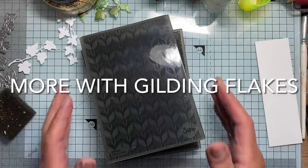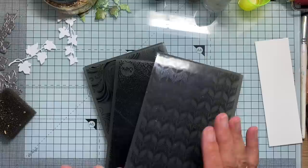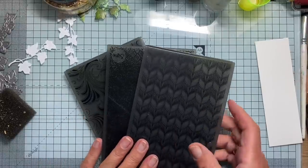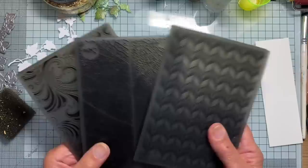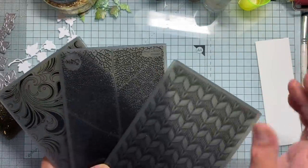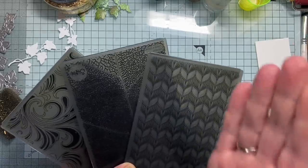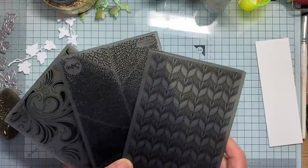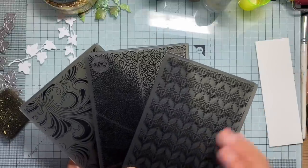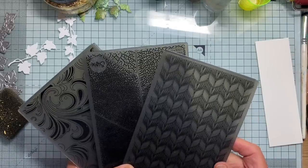Hello again. I just had a shipment from Sizzix. I spotted they had a sale — I can't resist a sale, can't resist a bargain. So I bought some more 3D embossing folders, and the ones I chose were ones that I thought I could cut down part of the embossing, because being a clean and simple card maker, I don't normally have a whole card front embossed.